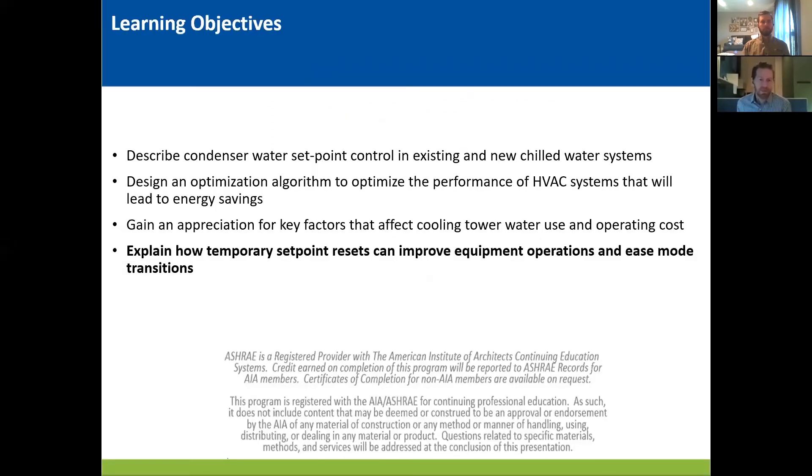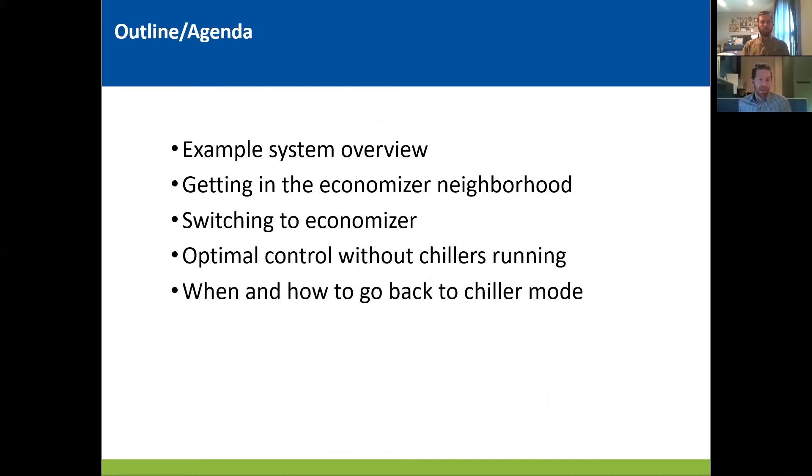Here are the learning objectives from the ASHRAE list that apply to our discussion. Today, Brian and I will be focusing on the last one. And here's an outline of the material we intend to cover. Basically, we're going to look at a specific system type, step into economizer mode, discuss how to run during flat plate operation, and then stage back out. We don't have a lot of time in this session, but we'll provide our contact information and some useful links afterwards, and we'll be available during the Q&A. So with that, I will hand it off to Brian to run through some of the system details.